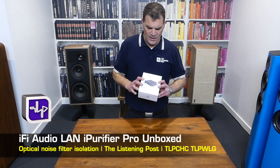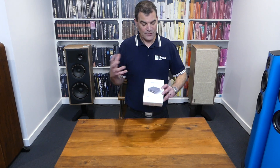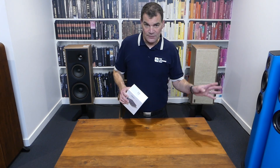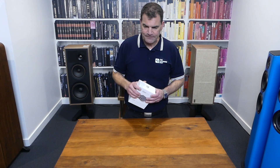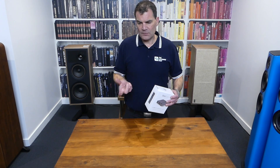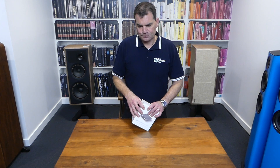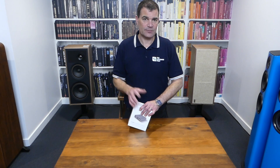It's part of iFi's extension into power products and is part of their Silent Power range. For years they've been doing little plug packs — 5 volts, 12 volts, those types of things — even power cords, iPurifiers you stick in the wall. Many of their products use some form of isolation or one-to-one transformers to ensure electrical isolation between the two.